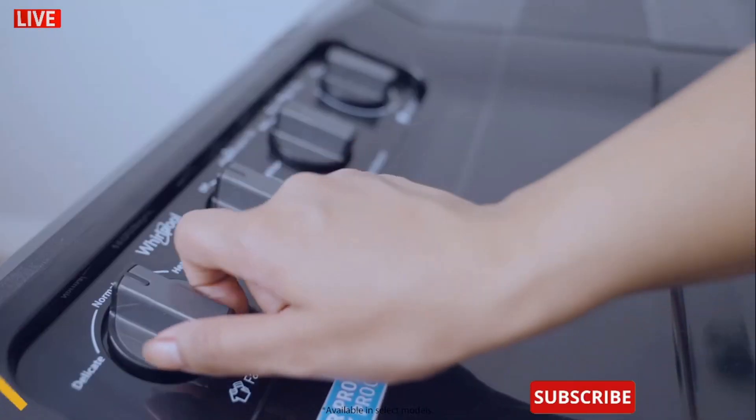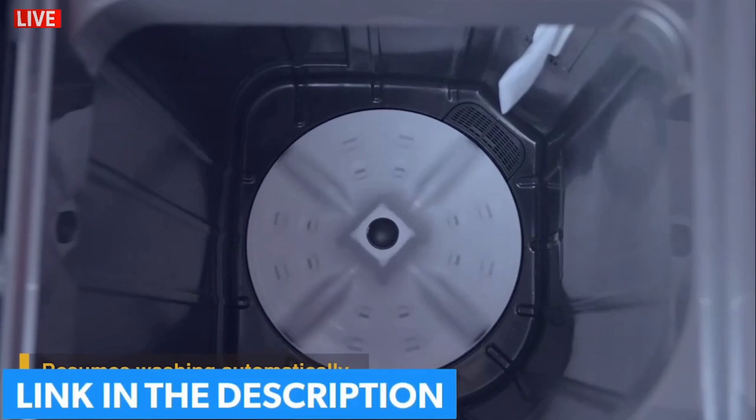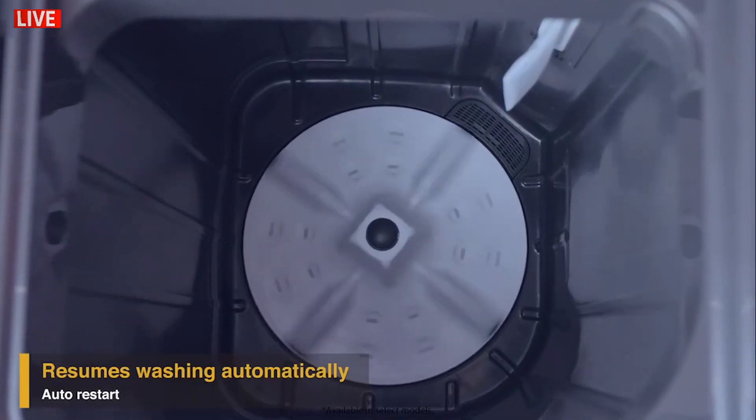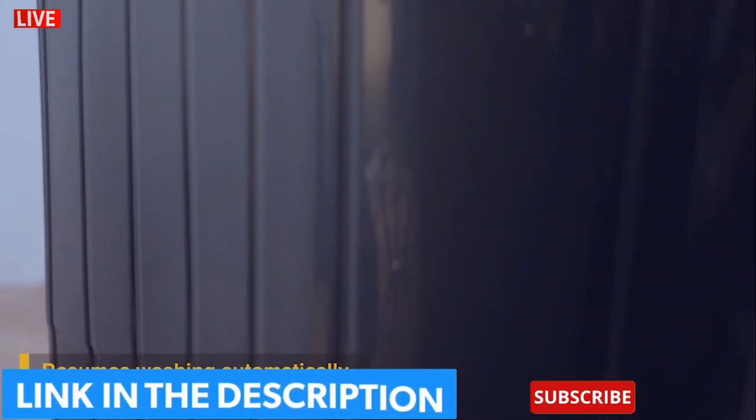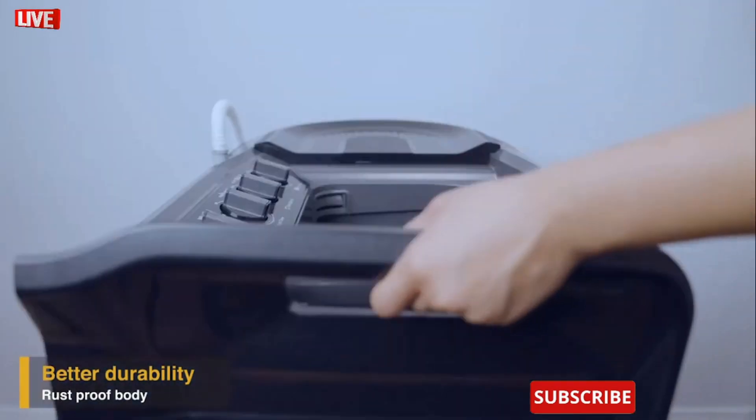It also has a unique memory retention auto-restart feature that enables resuming the wash cycle from where it stopped in case of a power cut. The sturdy plastic body prevents corrosion and makes it more durable.